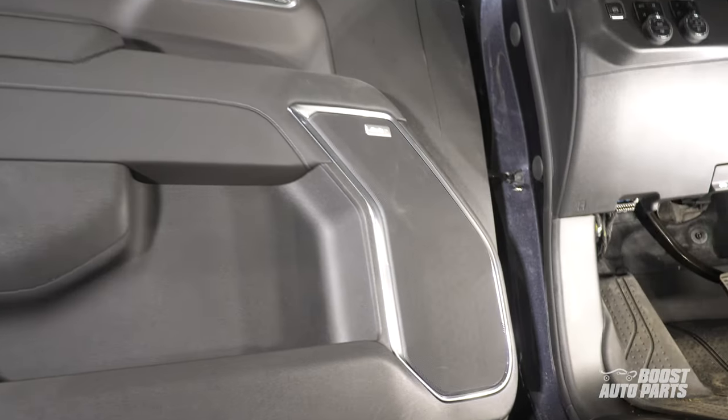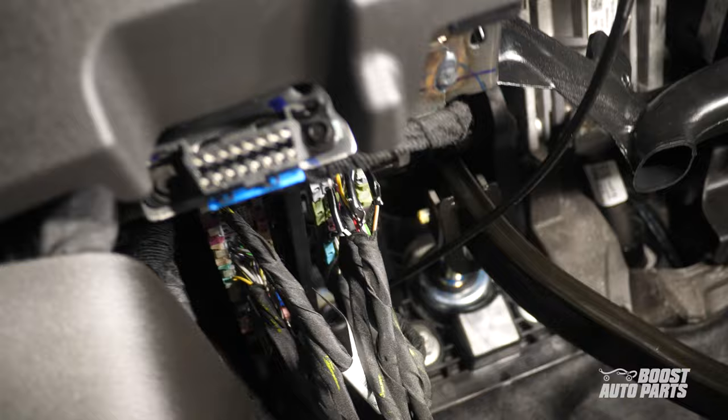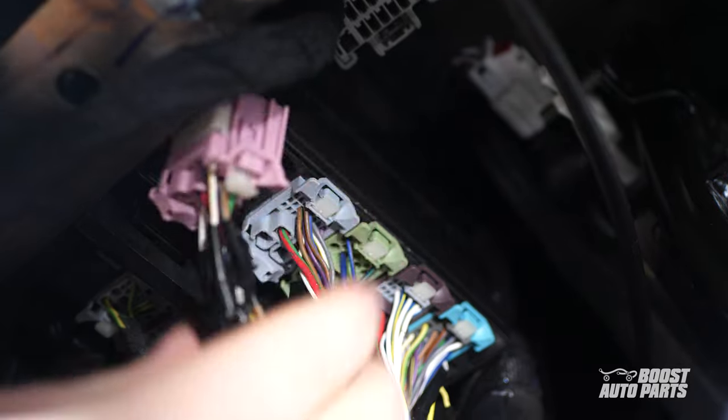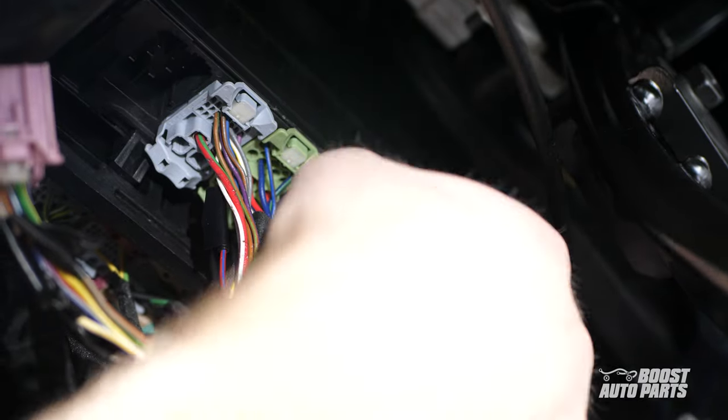Next, locate the LCM connector under the dash on the driver's side. Under the dash, you'll find five connectors. We're interested in the pink one and the blue one. The pink connector is in the first position closest to you, and the blue one is farthest away from you. Go ahead and disconnect these connectors.